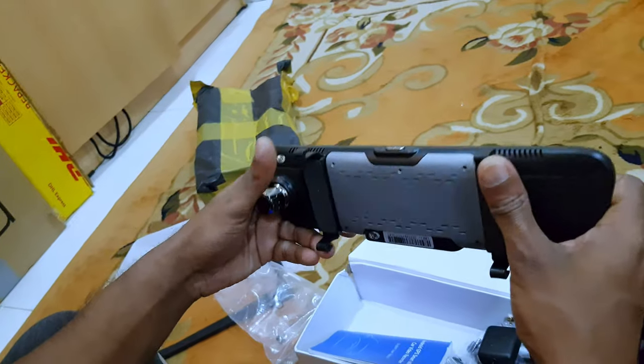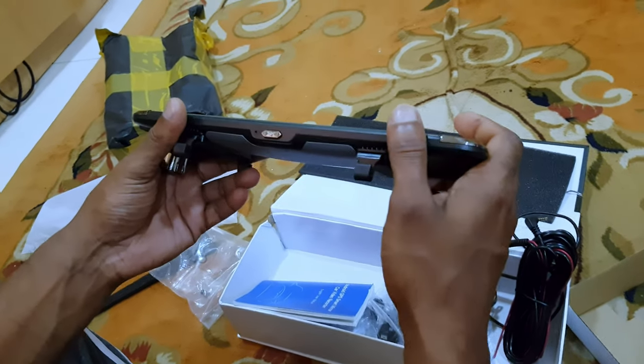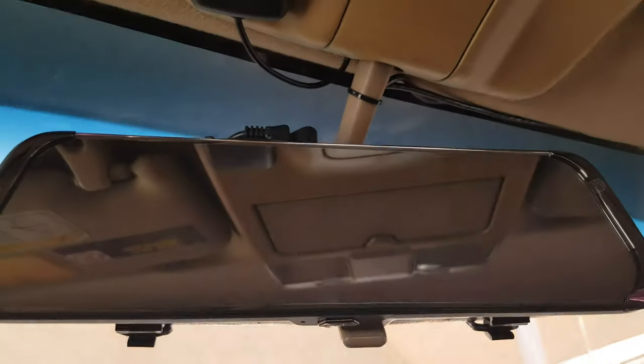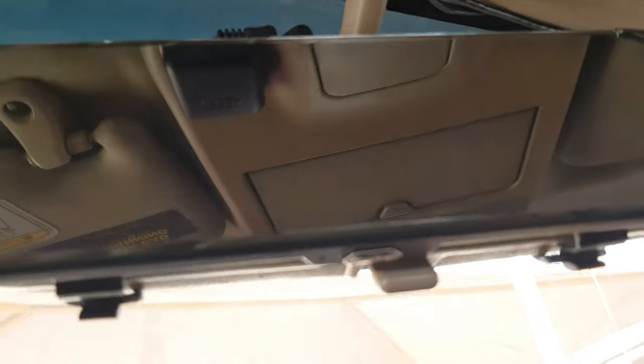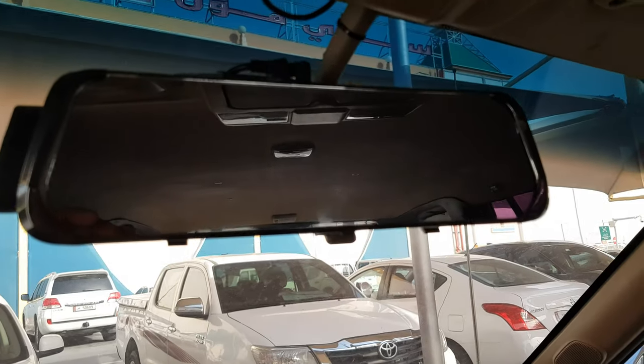Let me install it and see how it works. Now I've installed everything on the car and it's working perfectly. I'm happy with the product - everything is cool. I will just turn it on for you.